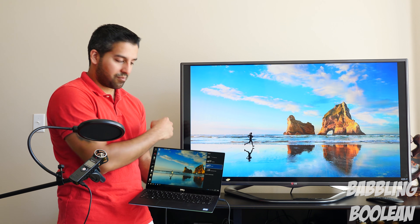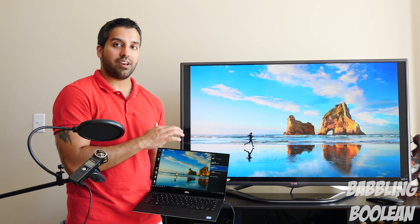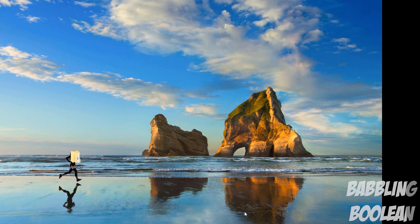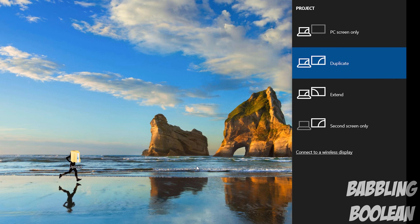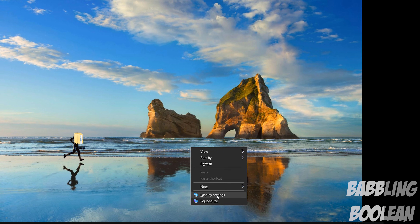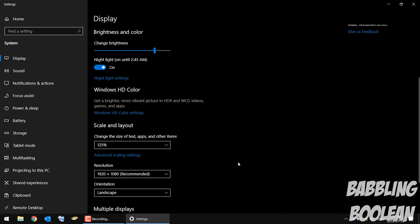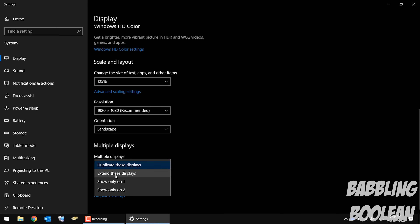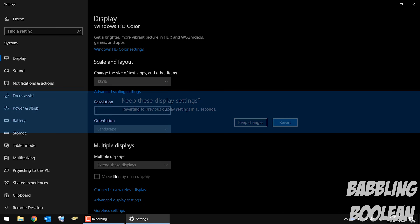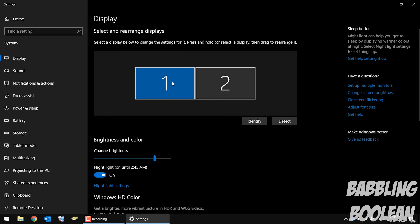With a few clicks I can alter it so the display extends. The icons disappear from the main screen because this is now the primary display and the TV is the secondary. In Windows there are two ways to adjust display settings: hit the Windows key + P on your keyboard, or — the better method I recommend — right-click anywhere on the empty desktop and choose Display Settings. You'll see displays one and two combined when duplicating, or separated when extending.